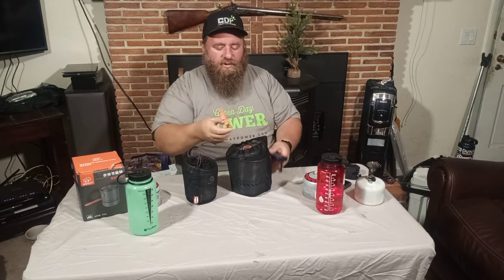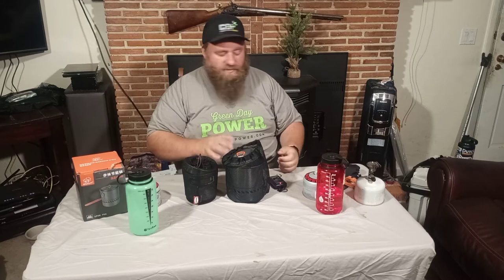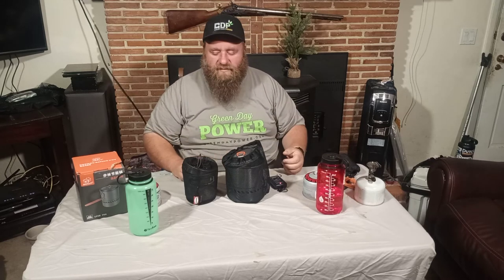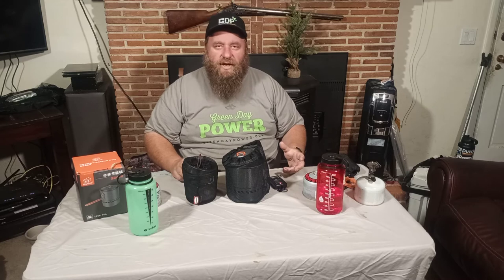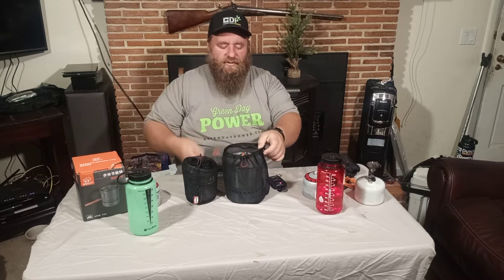So we're looking at anywhere from — when we tear it all down — somewhere in the four ounces range over. By the time we take out the little bag for the covers and the little stand and everything, we're looking somewhere around two to four ounces heavier for this system than with the old system.